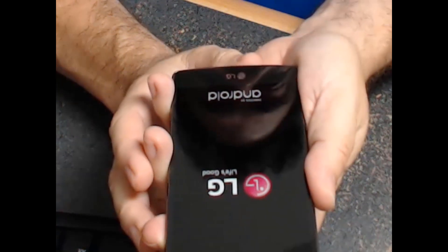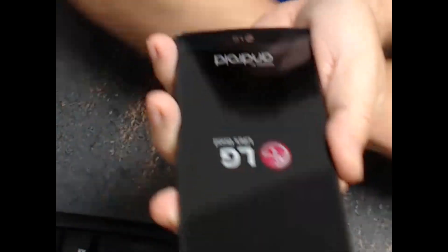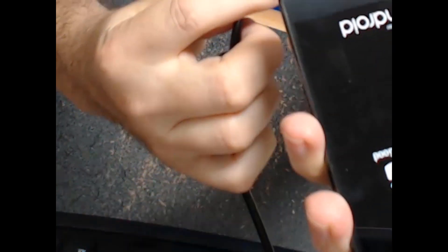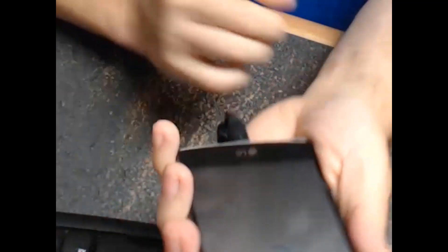I felt it vibrate — yep, there it goes. I'm going to go ahead and plug it in, get it under the camera there. I'll go ahead and plug the charger in. There we go, that should be all there is to it.